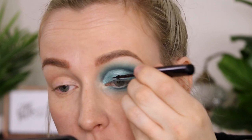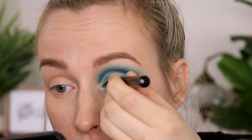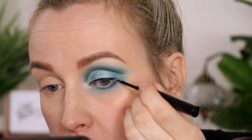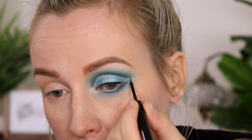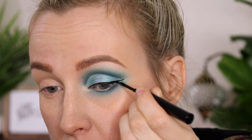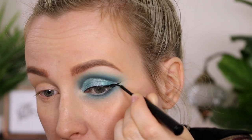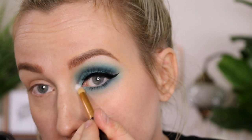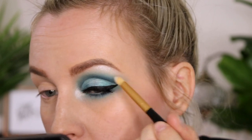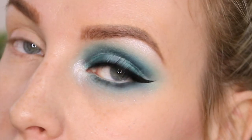Now we're going to create a wing — this is the matte liquid liner from NYX, it's my favorite matte liner ever. Highlighting the inner corner we're using Cullinan, and then lashes and mascara, and that is the final look.